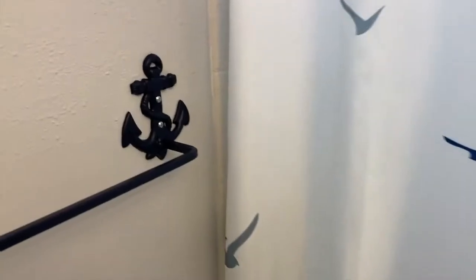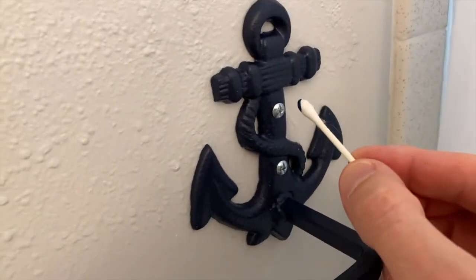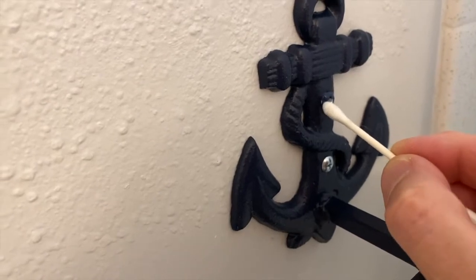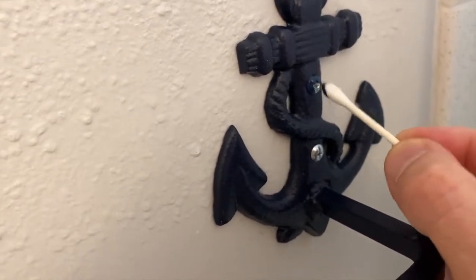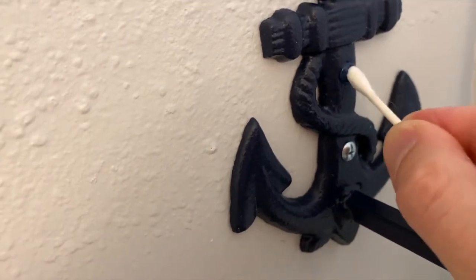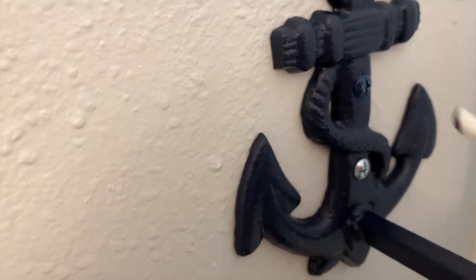All I've got here is a Q-tip and I'm going to paint the screws. I'm not going to get too carried away and use a huge paint brush — that's all I'm doing. I might put two or three coats on it, get it in the little hole there, and it should look good after a couple coats.